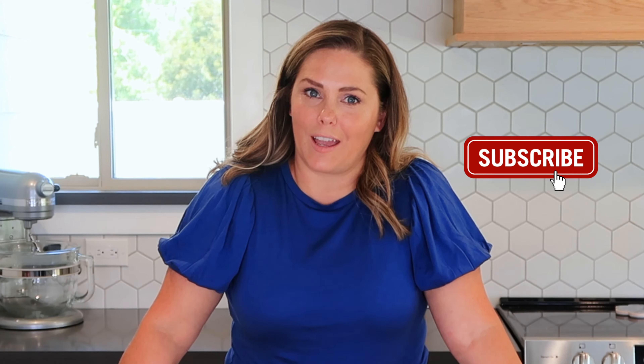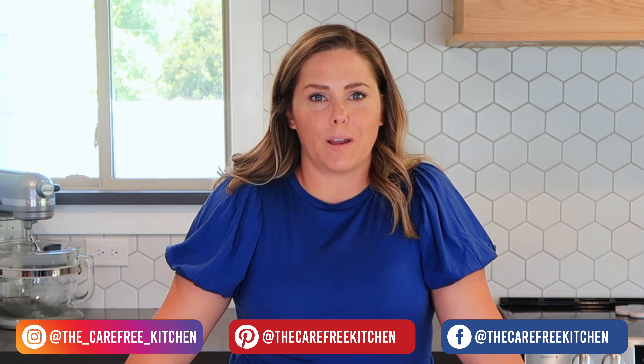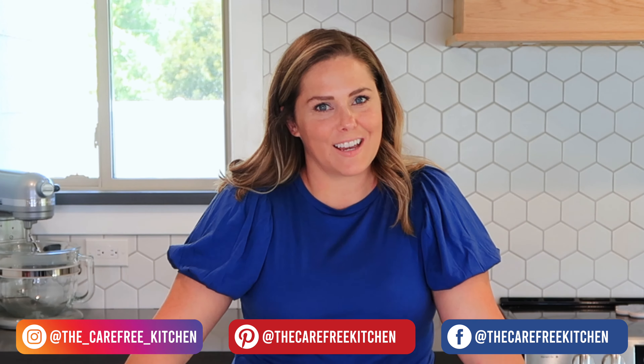You could even add a drizzle of buttermilk syrup, which you can find on my website at thecarefreekitchen.com. I hope you guys enjoyed this episode at The Carefree Kitchen. Be sure to like and subscribe and follow me on social media, and I'll show you all kinds of fun and easy ways you can feed your family. Thank you so much for watching — we'll see you next time. Bye!